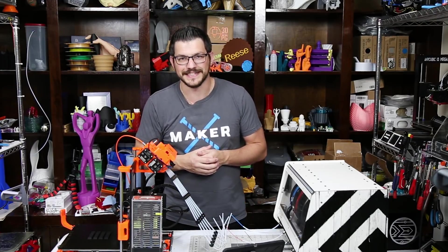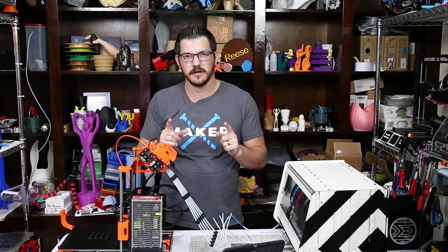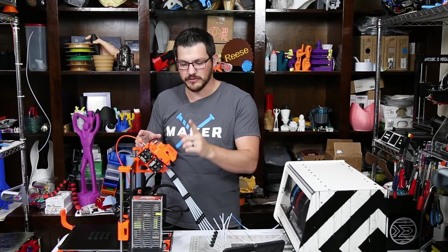What's up guys, Shane from Fugadek 3D Printing, and today I'm going to give you my quick first impressions on the Prusa i3 MK3 MMU2 upgrade.